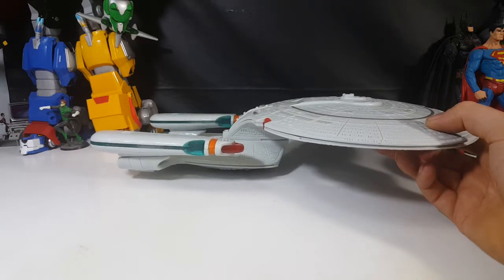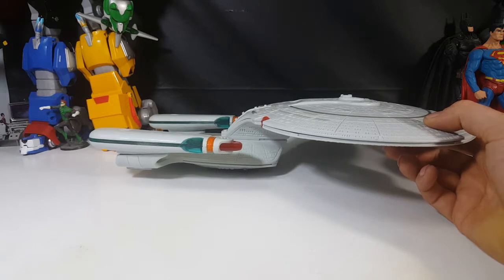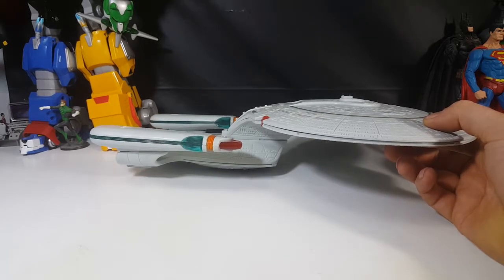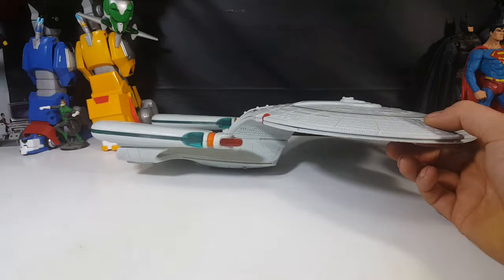If you guys have any tips on how you displayed yours, let me know in the comments below. Anyway, that's it for this video. I'm going to cut here, and we'll come back once I have the batteries and go through the sounds and all that.